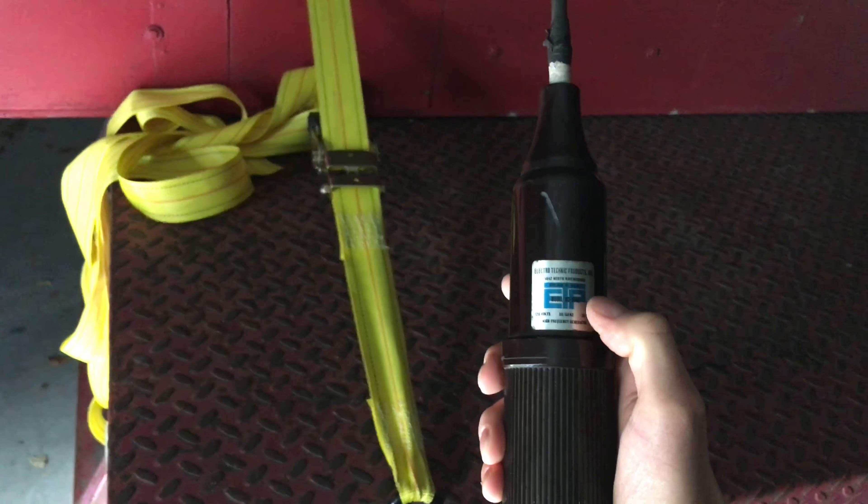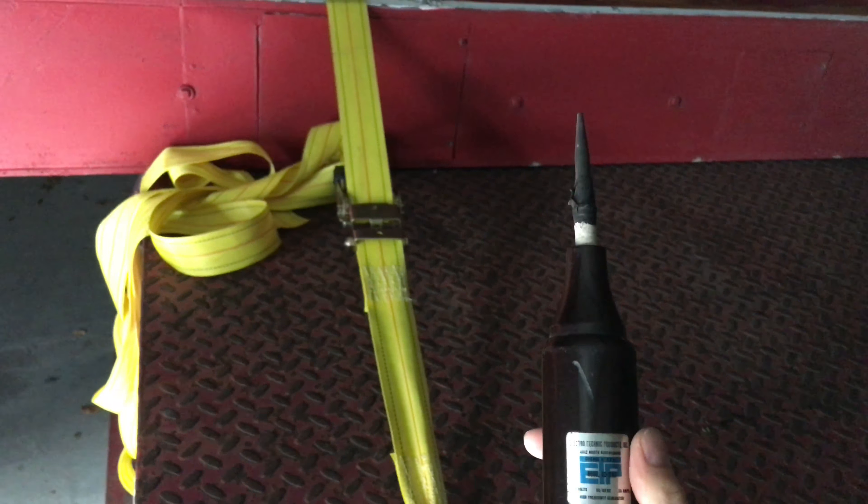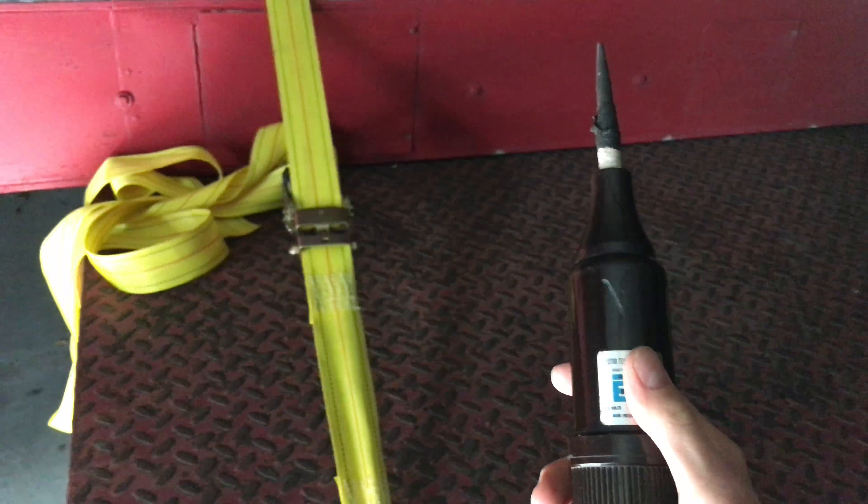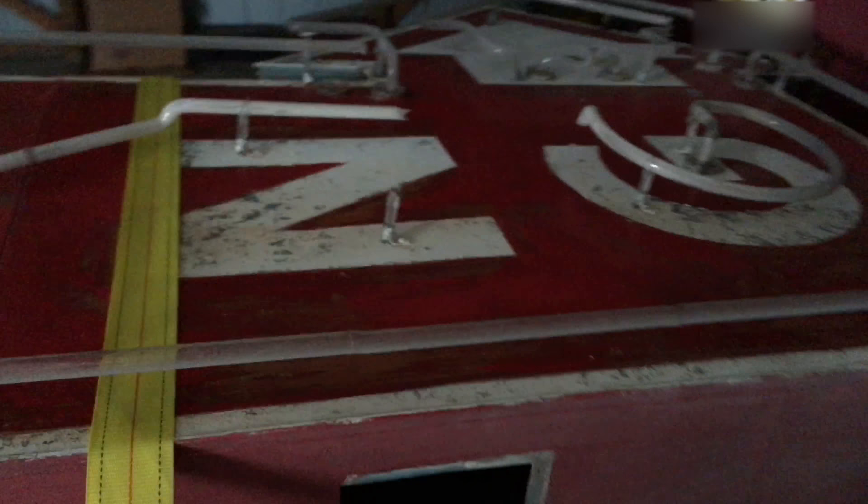Alright kids, this device right here is what we call a spark coil. Generates a high frequency spark. We can use it to test the tubes. So, let's see which ones are live.